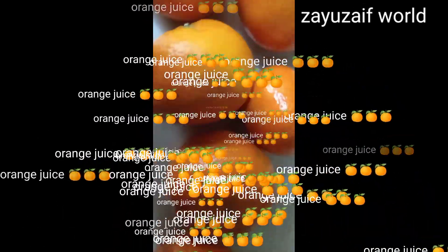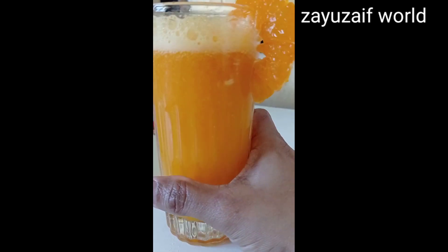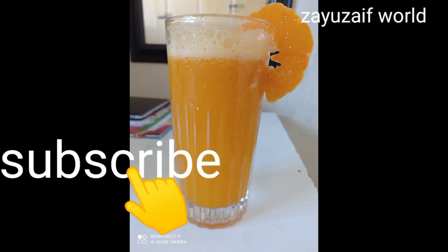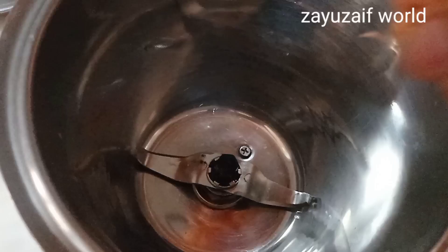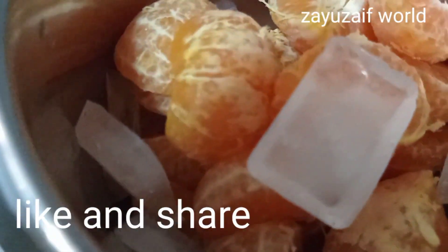Hi friends, welcome back to my channel. Today cooking time is an orange juice. We will mix it with ice.